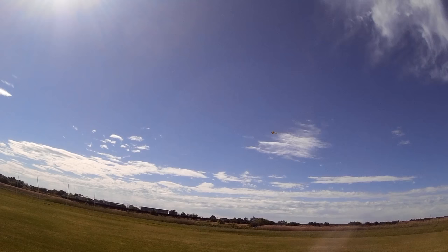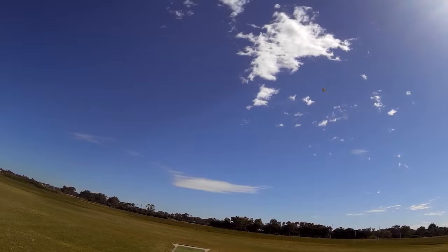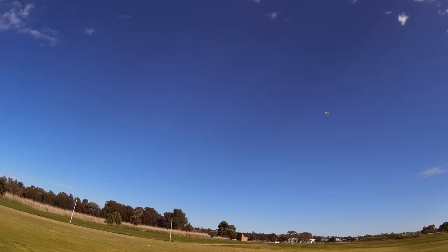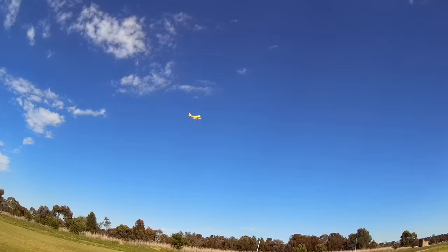Aerobatics, no problems. Inverted — loves inverted. Could fly inverted all day. Coming down a bit, time to roll out. Gorgeous. Magic. How good does that look?